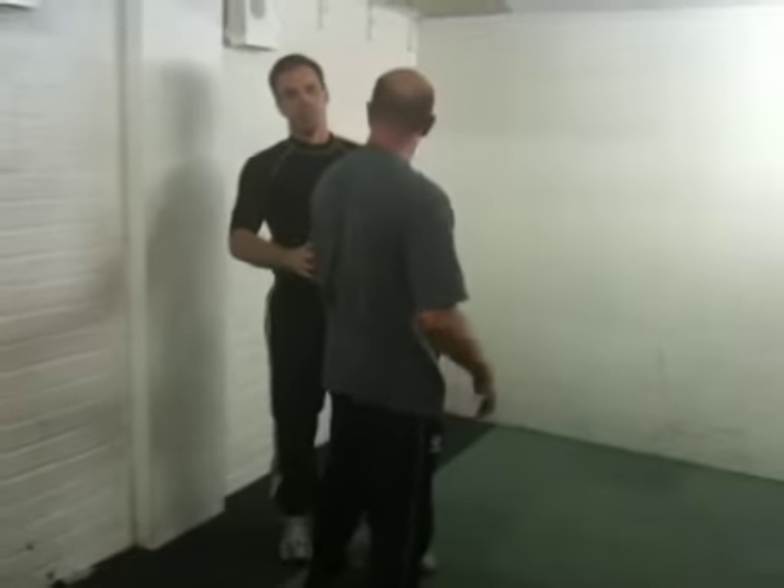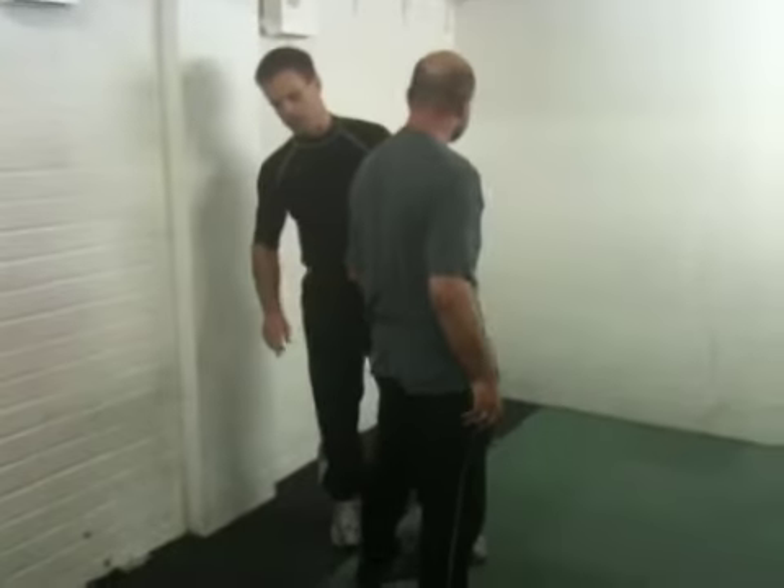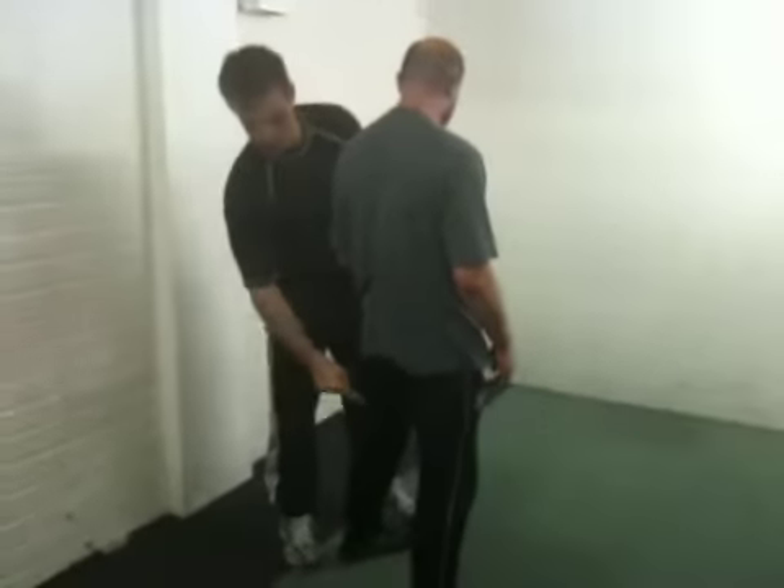What allows him to resist at any strength? Well, no matter how strong he is, there's only one thing that really allows him to resist, and that's his base — his connection with the floor.